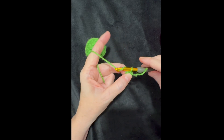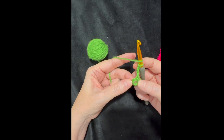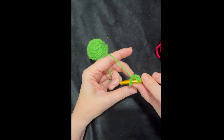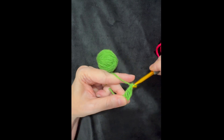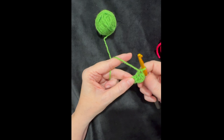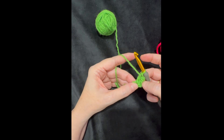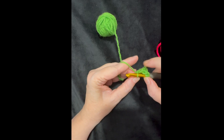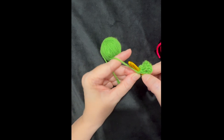I'm going to chain up three — one, two, three — which counts as my first double crochet. Then I'll start double crocheting into that ring, working over the beginning tail. In granny squares, you make sets or groups of three double crochets. I'll make two more to complete the first group, then chain two for the corner between the shells.